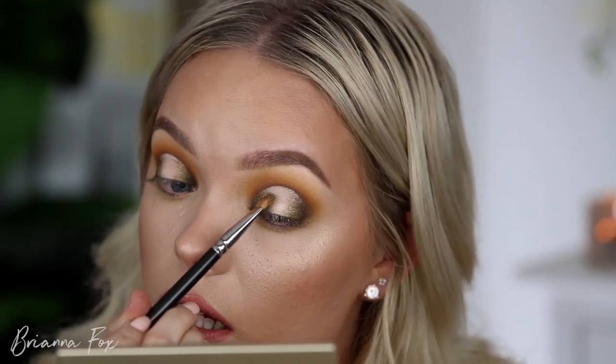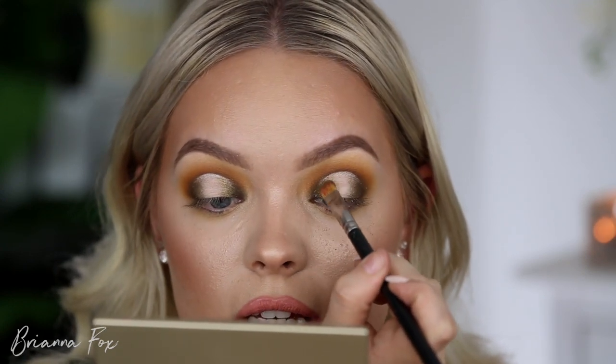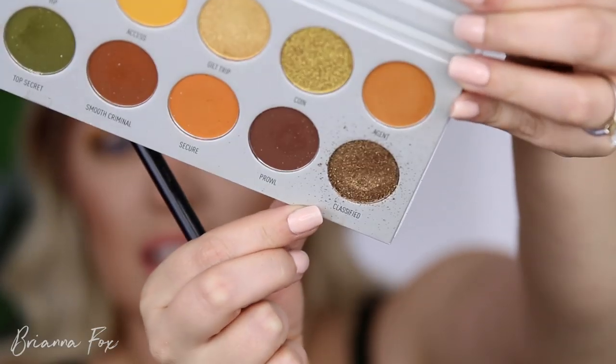This shade is also giving me a lot of fallout, even with Fix Plus, so make sure you are super powdered underneath. With her original palette, the matte shades were beautiful — that was my experience. It's just the shimmers are not great. I really had to dig into it to get it to work. I think the shade looks beautiful, I just wish it wasn't such a pain to get it on there.